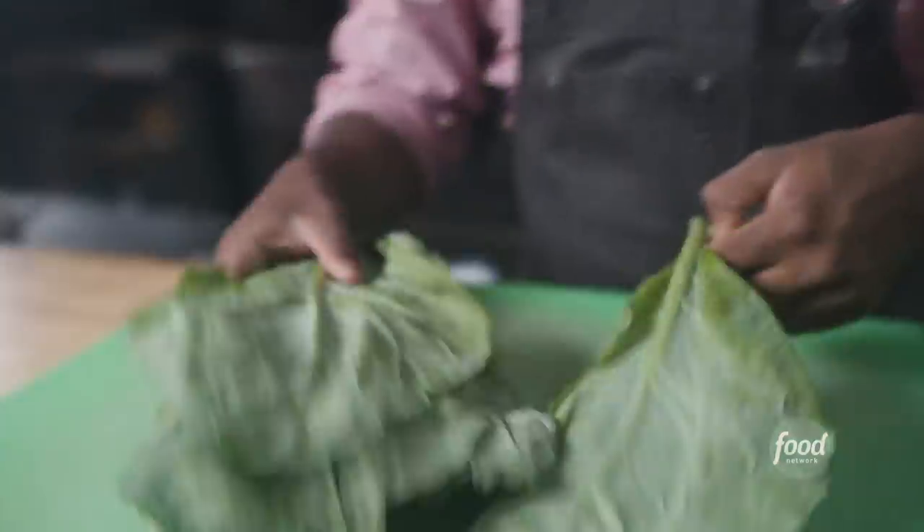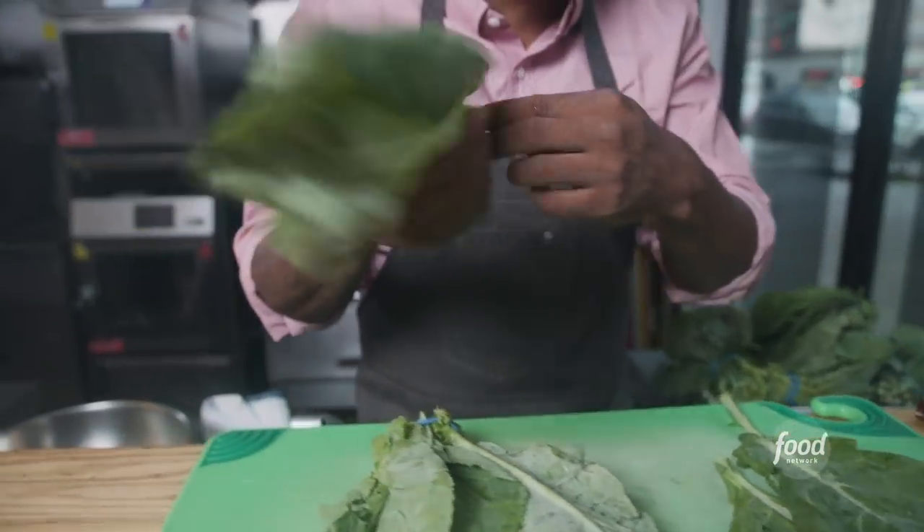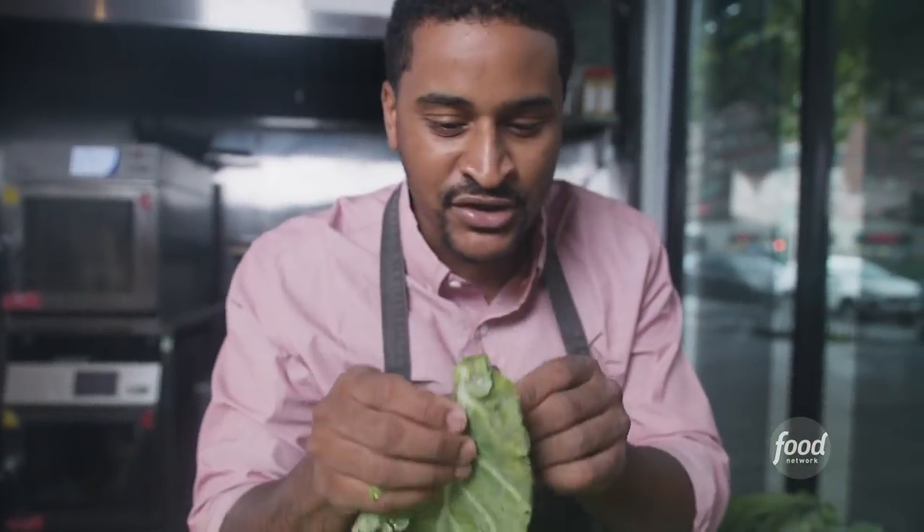Collard greens are part of the cabbage family. Come in close — I'm gonna show you all about the greens. I love using the whole green, including the stem. You hear that crunch? It's super delicious. You can even eat it raw.